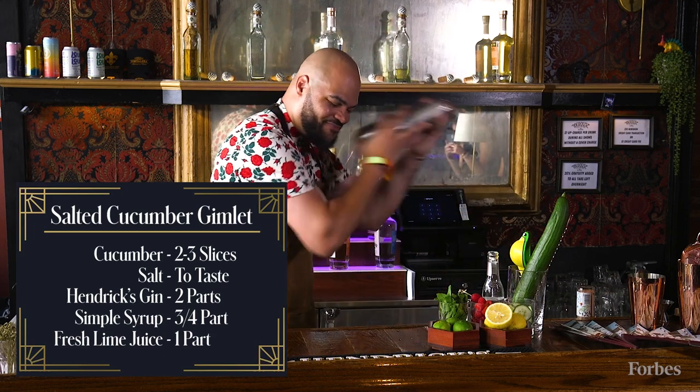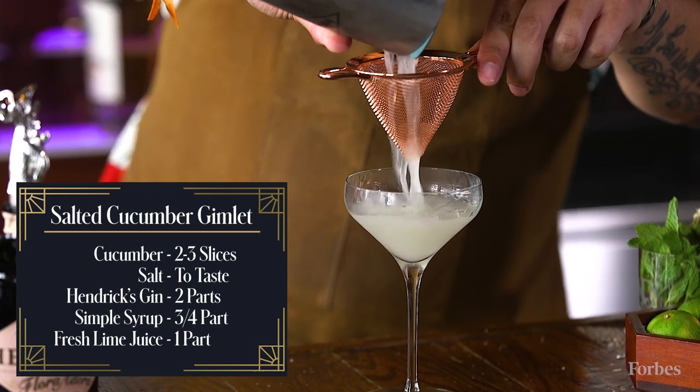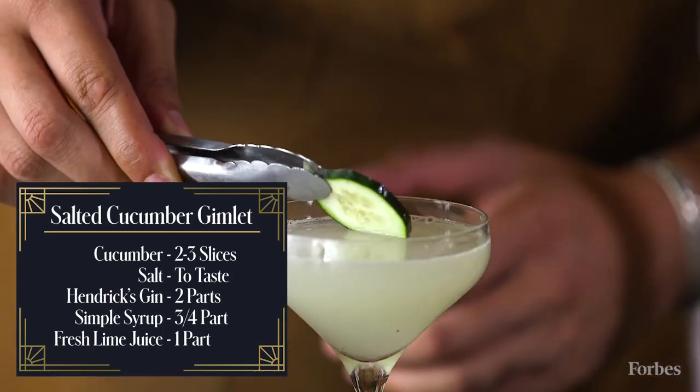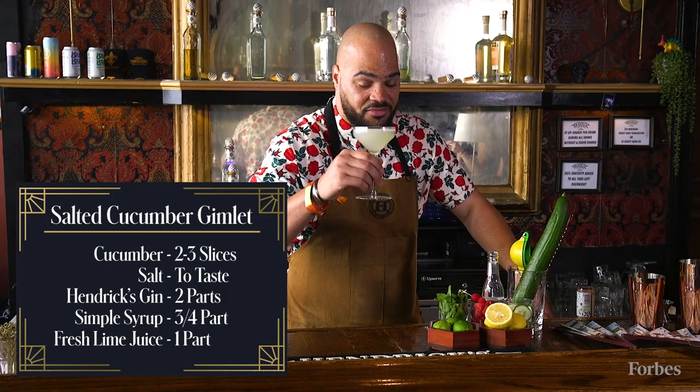Give it a shake. I'm going to do a double strain here. Come back with a very simple garnish — cucumber in the gin, cucumber as a garnish. Just like that, we have our salted cucumber gimlet with Hendrix.